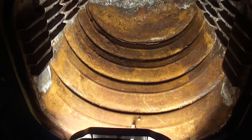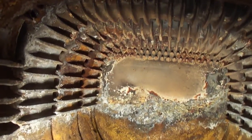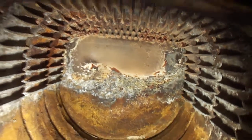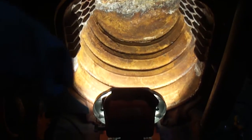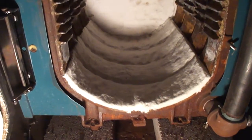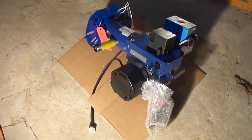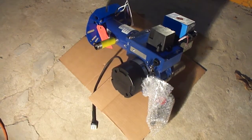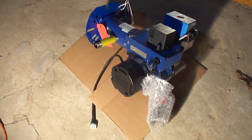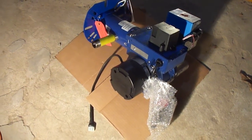The extra time spent cleaning this combustion chamber is where it yields the most efficiency and fuel savings. This is what the unit looks like after the chamber is clean and re-insulated. At this juncture we size up the orifice for the correct BTU that the boiler will utilize. This is after cleaning the heat exchanger, the boiler, and other related areas.